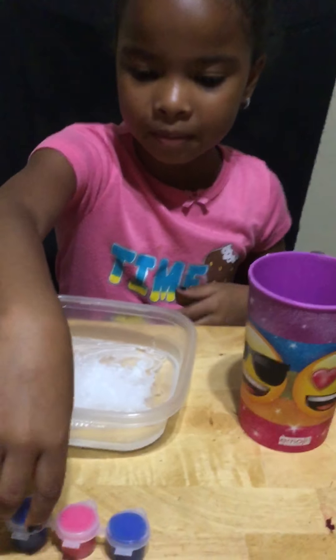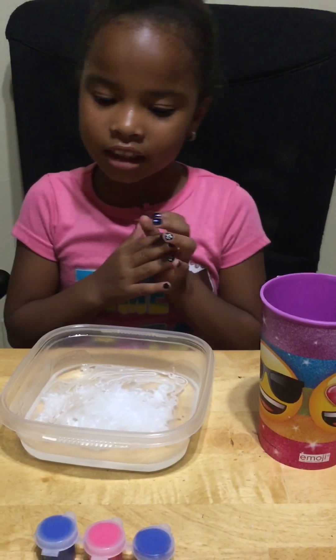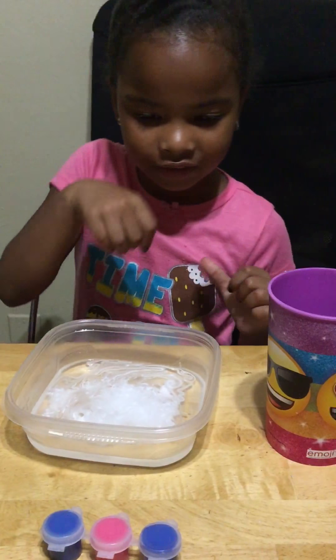Okay, I'm going to put this slime solution. Now it's slime solution. Comment down below what color do you want me to do?